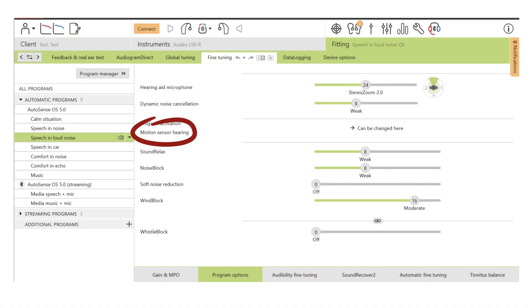Motion sensor hearing can be adjusted by the hearing care professional in Phonak Target fitting software. It defaults to on and can be customized in the program options screen for speech and noise and speech and loud noise programs.